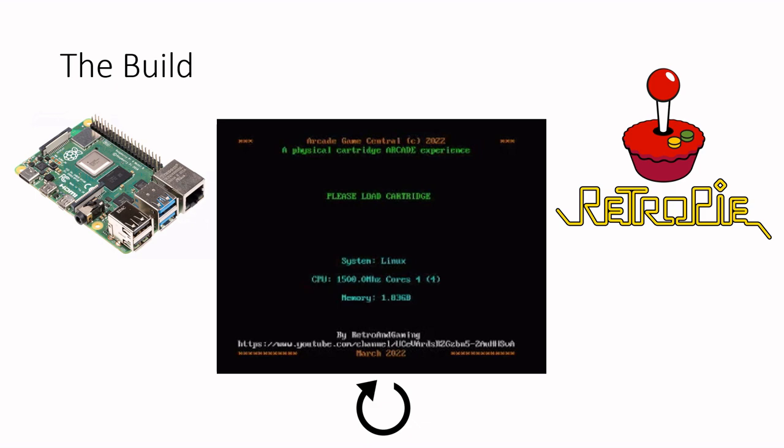Neil from RMC has done something similar in his game kiosk, where he utilizes a barcode reader to read the barcode of physical games and then map these codes to the actual game to be launched. His project uses a Raspberry Pi to read the barcode and an actual MiSTer system to launch and play the games themselves.